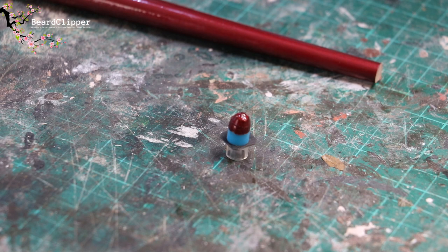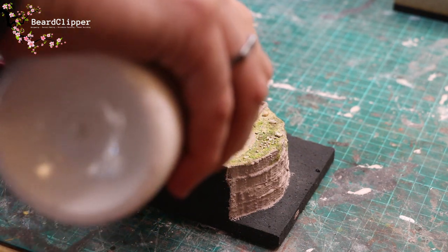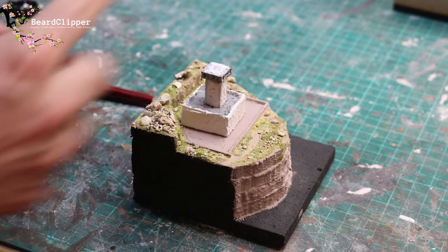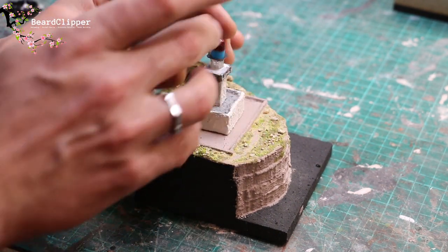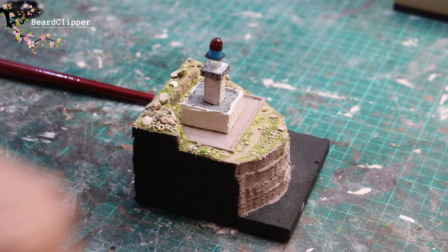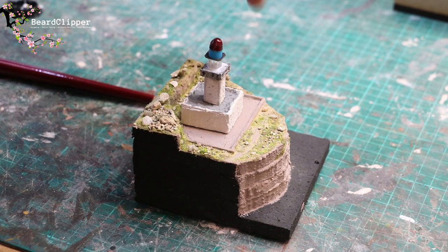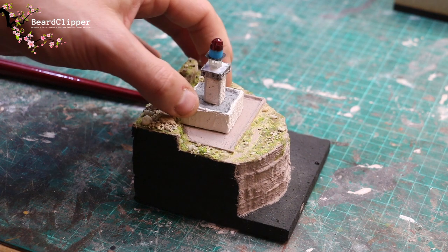I'll now go and glue that all to the actual tower — we're pretty close to done apart from the sea. A little bit of PVA and we'll drop the light bit on top of the tower, spread it out, drop it on and make sure it's central. When that's dry I'll do the water effect. I had a great suggestion to put some white stones marking the edge of the path which I might do as well.